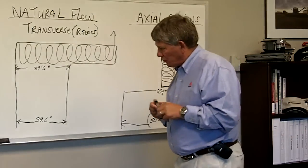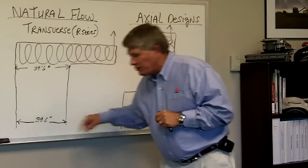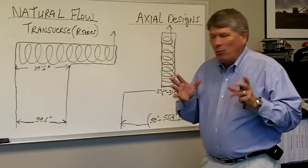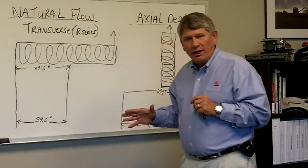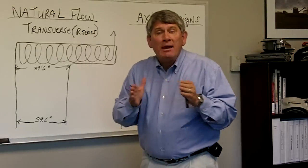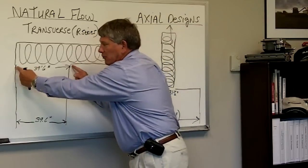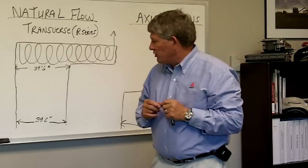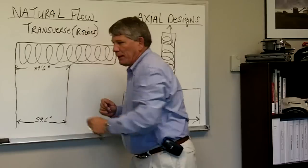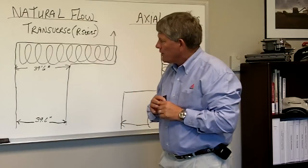First of all, when you look to the front of the feeder house — the feeder house opening — what you will notice here is in the R series combine it roughly measures about 40 inches across the width of the feed opening. With that feed opening, we actually feed that material as a very smooth, even crop mat. What is unique on the R series combine is that we maintain the width of that crop mat from the time that it enters that feeder house to the time that it enters the actual rotary processor itself. This means that I have no pinch point or any bottleneck that can occur in competitive axial combines.